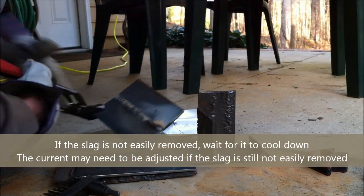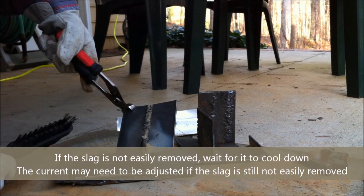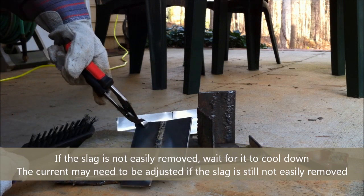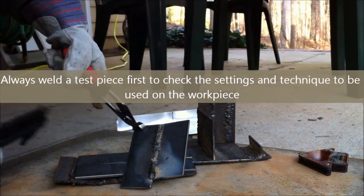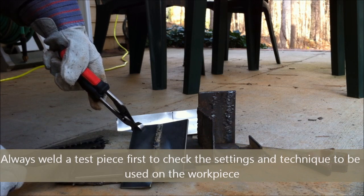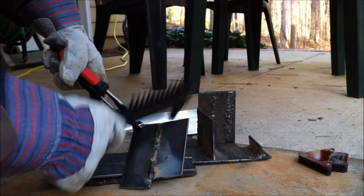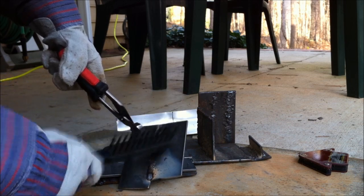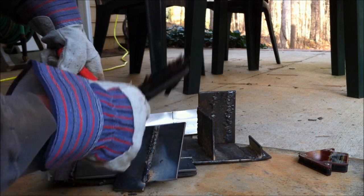You can start to hammer away and chip off the slag right after you finish welding. However, I've noticed it's sometimes a little easier after you've let the workpiece cool down — due to thermal expansion, the metal heats up and then shrinks back down as it cools, which makes the slag a bit easier to remove. You don't have to hit it hard, just kind of get the big chunks out with the hammer.